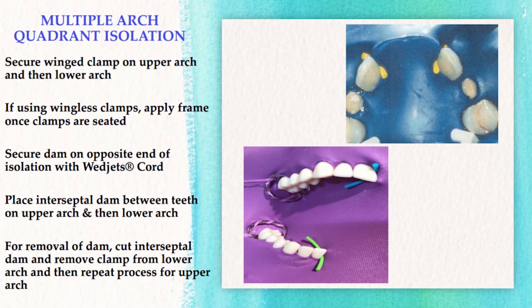The next step is to place the interproximal dam between the teeth, starting with the upper arch and then moving to the lower arch. When removing the dental dam, reverse the procedure: remove the wedget cord from the lower arch, cut the interproximal dam, remove the clamp; then go to the upper arch — remove the wedget cord, cut the interproximal dam, remove the clamp. The dam and frame come off together; if you're using the flex-a-dam, the integrated frame will simultaneously come off with the dental dam. Always check for missing pieces.